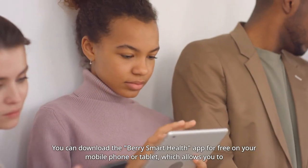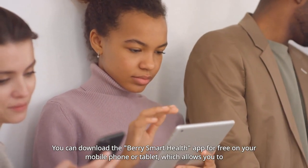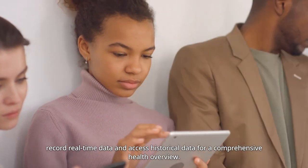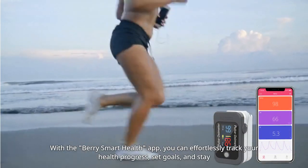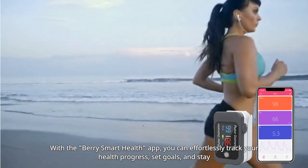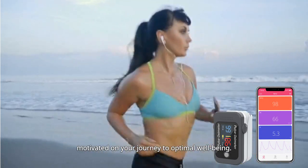You can download the BerrySmart Health app for free on your mobile phone or tablet, which allows you to record real-time data and access historical data for a comprehensive health overview. With the BerrySmart Health app, you can effortlessly track your health progress, set goals, and stay motivated on your journey to optimal well-being.